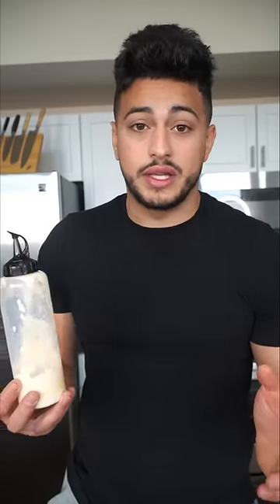This is the white sauce all of you are asking me to show you how to make. I keep it on hand 24-7 and I put it on everything. And it looks like I need a refill.